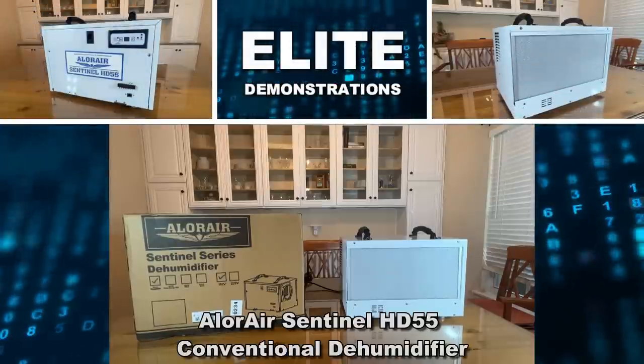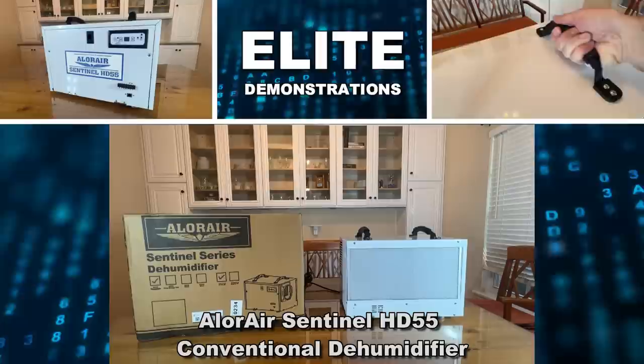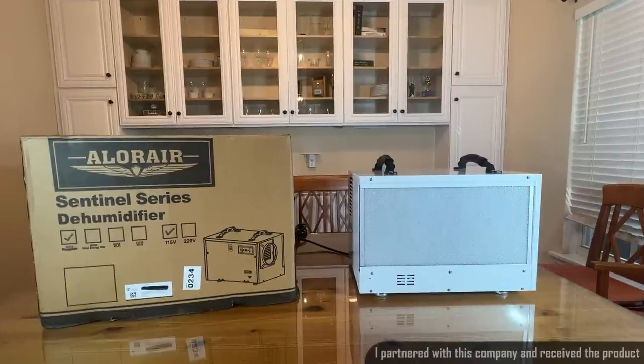Hey folks, Adam here, Elite Demonstrations. Looking at this, it's a dehumidifier from a great brand. It's the Centennial Series dehumidifier, 115 volt, and this thing is the HD55.